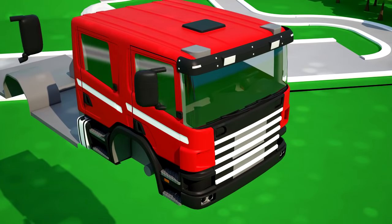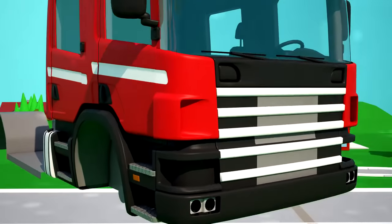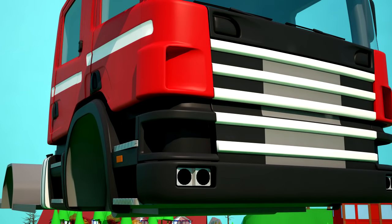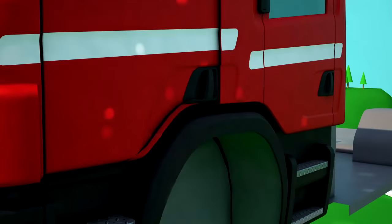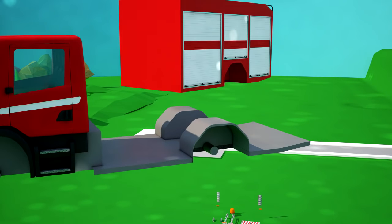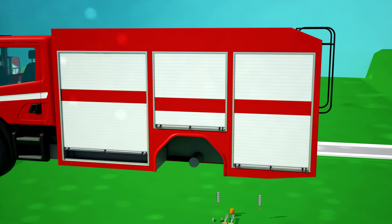We also have to fix the side mirrors to allow the driver to see what's happening behind him — you have to be safe! To drive along the darkest streets our fire truck must have headlights, so let's put them on! Now let's set the frame with hinges and curtain doors — it contains safety and fire technical equipment!